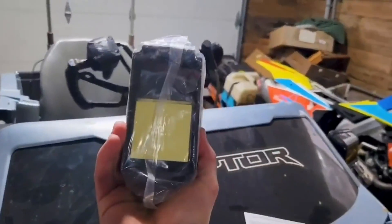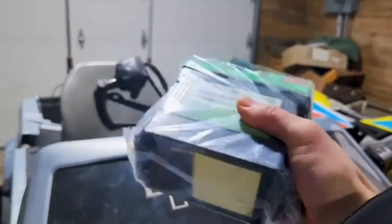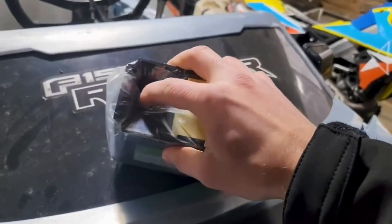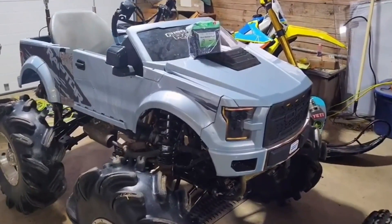This comes with some foam pads since the battery is a tad smaller — the foam pads help alleviate the extra space you might have in your battery box. It comes with a screwdriver as well. Let's get this installed in our Sportsman 450-powered Ford Raptor.